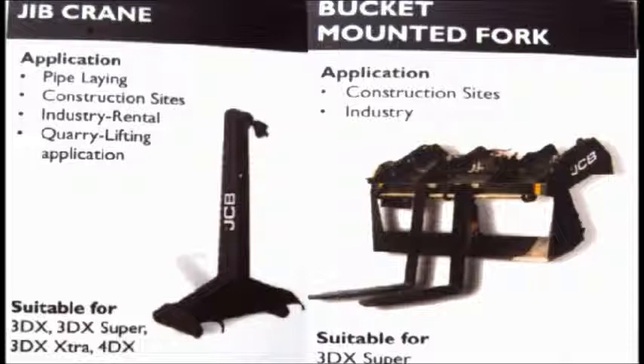Jeep crane is used for pipe laying, construction sites, industry rental, and quarry lifting applications, used in different types of backhoe loaders like 3DX and 4DX machines.